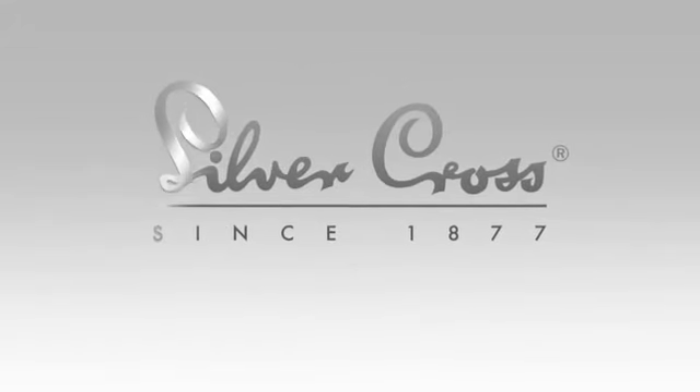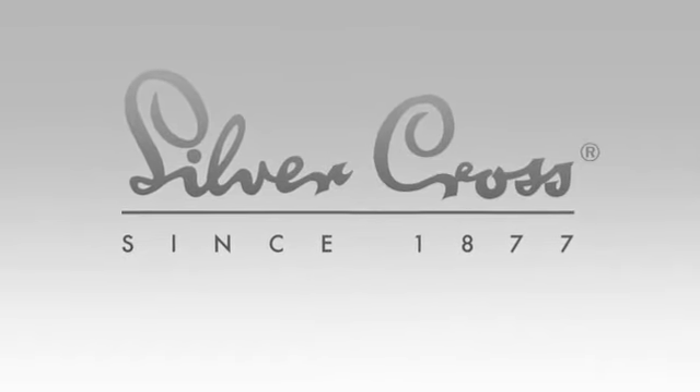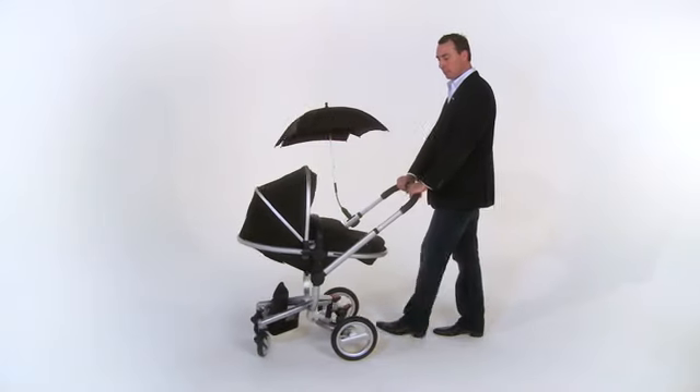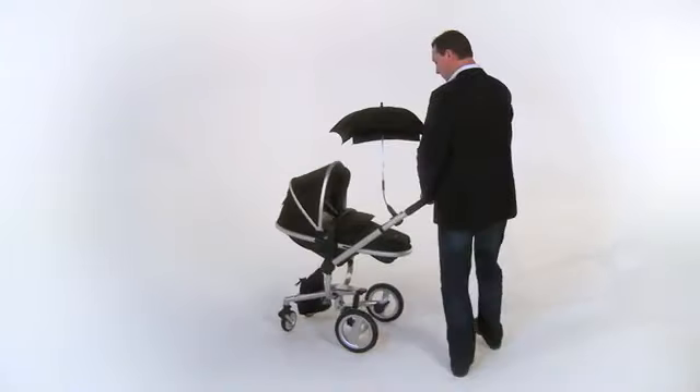Welcome to Silvercross. In 1877 we invented the first suspension pram, but we didn't stop there. Introducing the Silvercross Surf. Surf has a magnesium alloy chassis making it ultra light and super strong. Surf is an all-terrain pram with style to match.